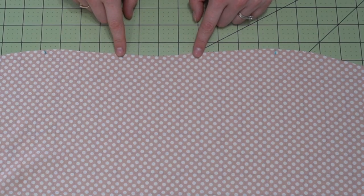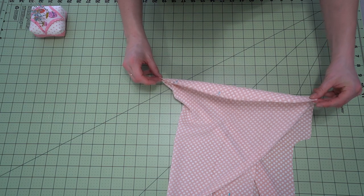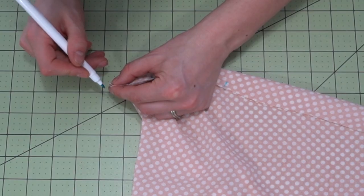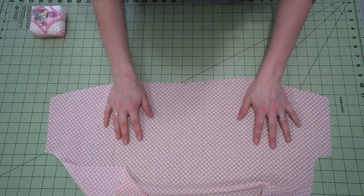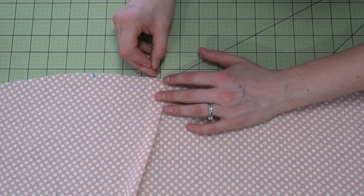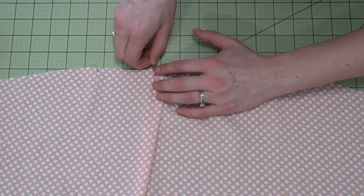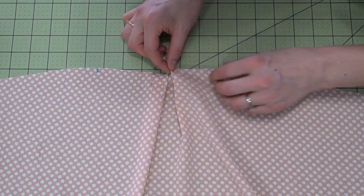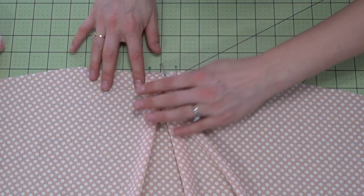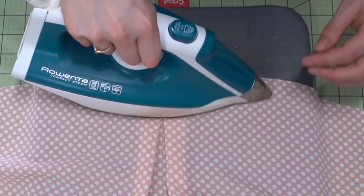Step four is the inverted box pleat. Find the center back point by folding the back piece completely in half, then mark the center back with your fabric marker — you will have two rows of markings. The inner markings are where the box pleat is formed. Fold those edges in toward the center to create the inverted box pleat, pin them in place, and baste within the seam allowance. Then press it at the pressing station.